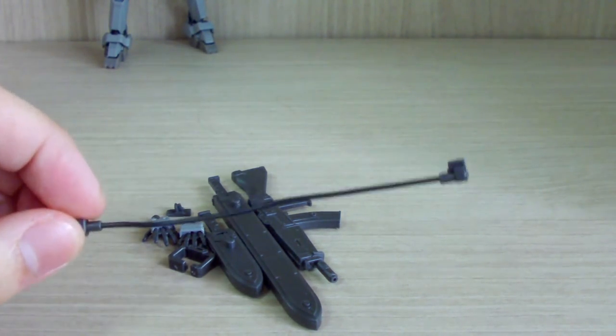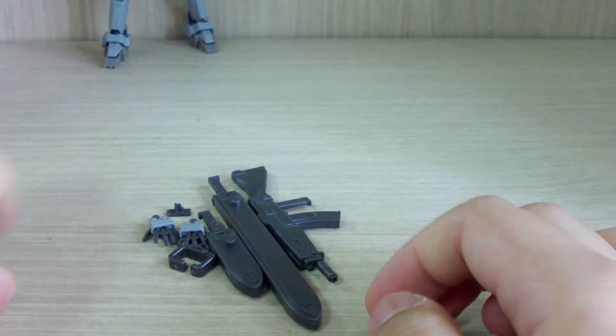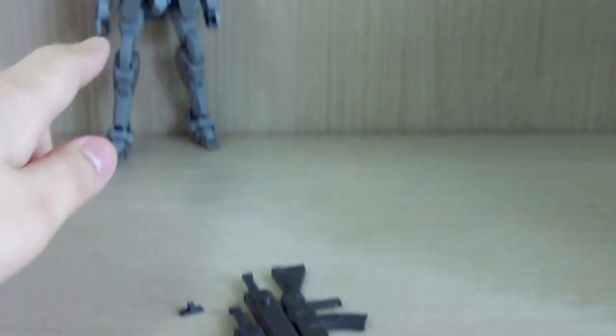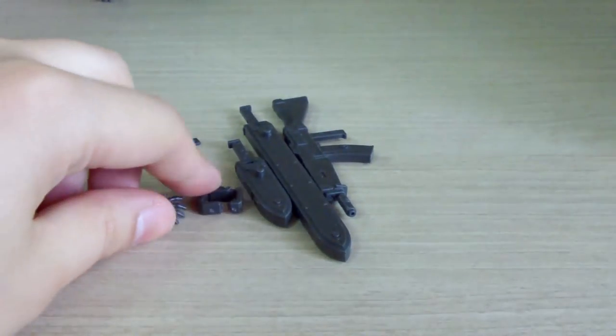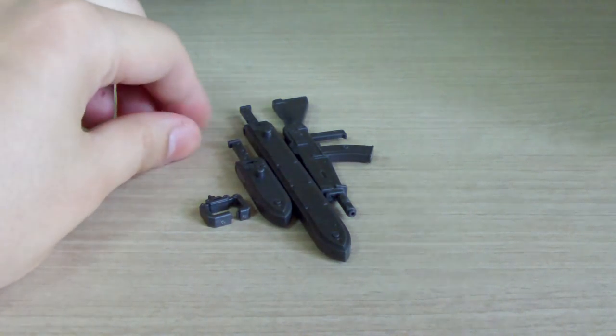We have a grappling wire which you can connect to the arm — I'm not a big fan of these wire action accessories. You get four hands in total: two multi-purpose hands and two open hands for left and right, which is actually more than a lot of kits give you when you think about it in terms of Gunpla.